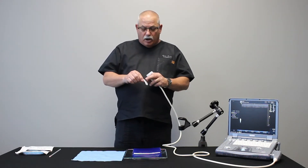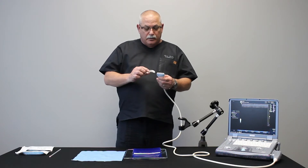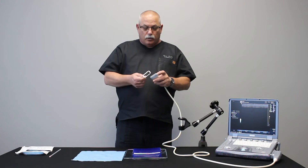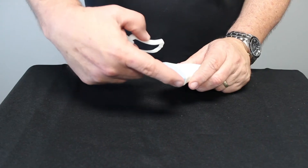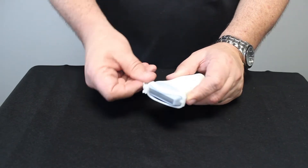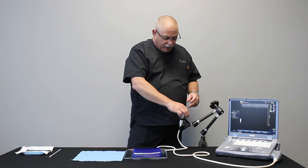Now inside the bracket are some locating features that you'll also find on the transducer, so there's only one way it fits and only one way it'll go on. Identify those locating features, line them up, and when you put the bracket on you'll hear a bit of a snap or a pop when it's on correctly. I'm going to put that back in my holder for now.